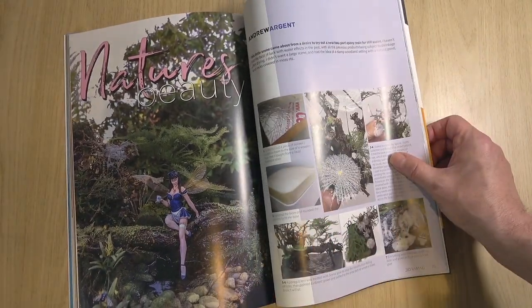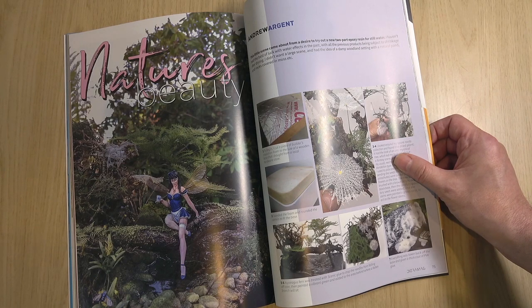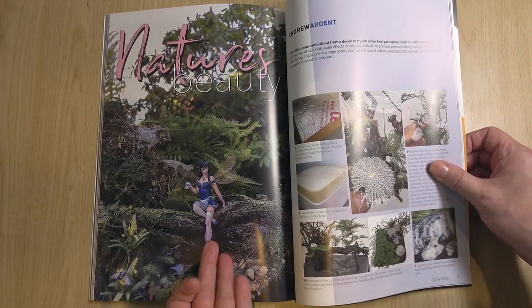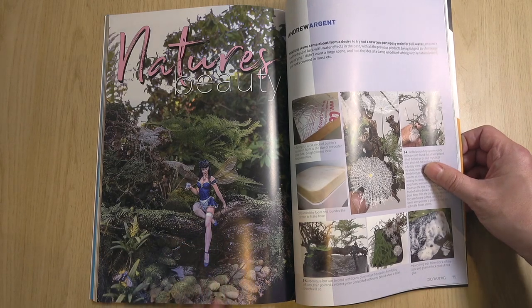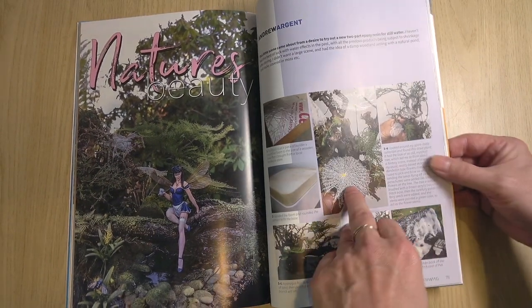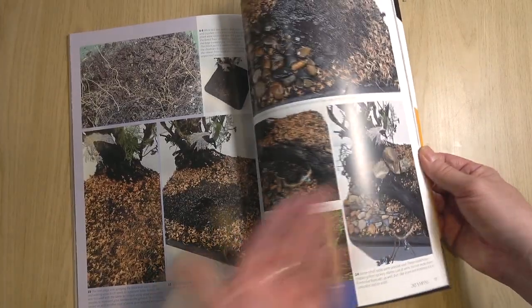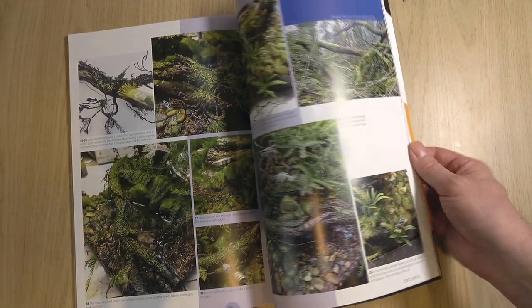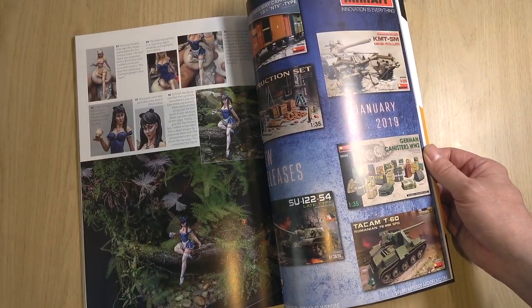Andrew Argent specializes in producing foliage — he's a bit of a master at that. I really like seeing this. It's obviously not a military subject — we've got this elfin figure, or a fairy. Then we've got all these different effects: how to create spider webs, how the foliage is built up, etc. Really great explanations because to produce all this seems a bit of a black art, but Andrew is illustrating all of that for us. There are figure painting techniques illustrated as well.